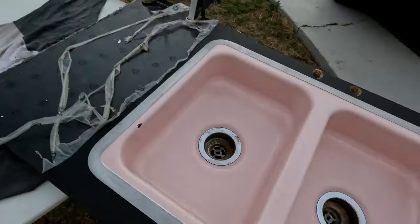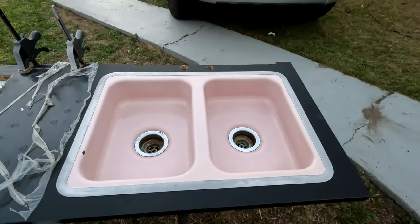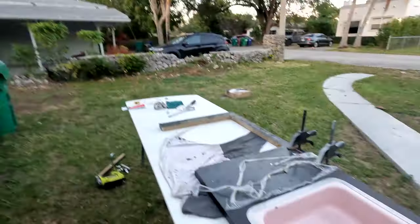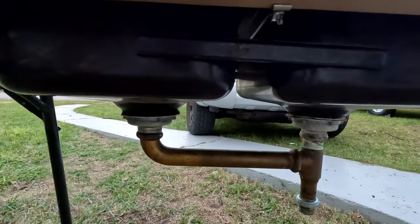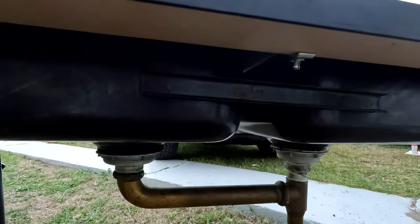I've never done this before so I was concentrating, but I got the sink in. Then I just realized I've installed it around the wrong way. How did I manage that? I'm going to try just switching the pipe around so that one goes on that side and that one goes on that side, and hopefully that works.